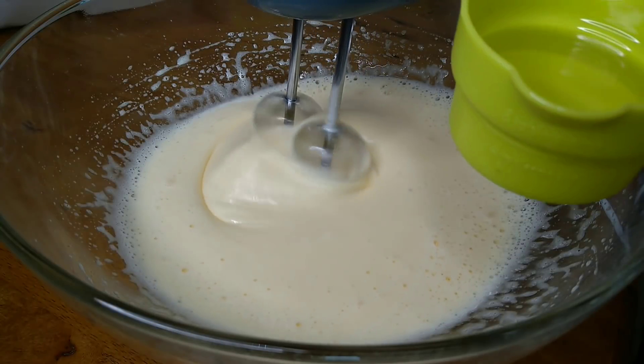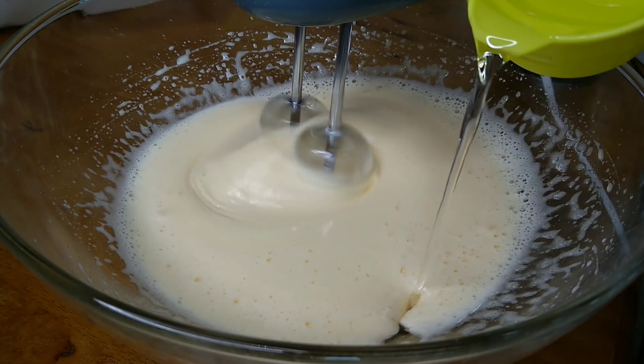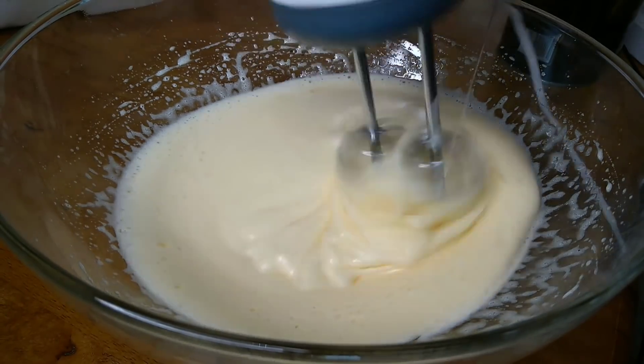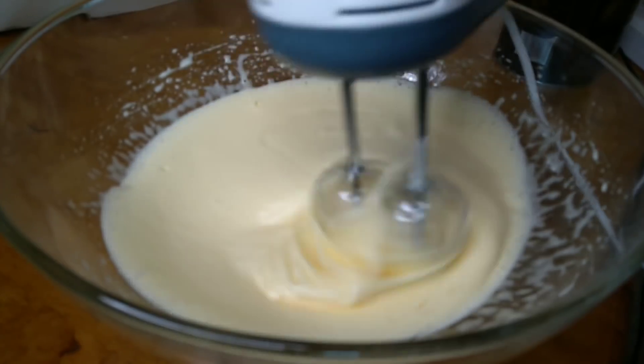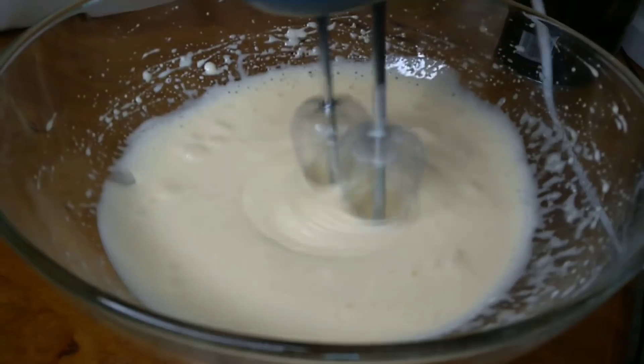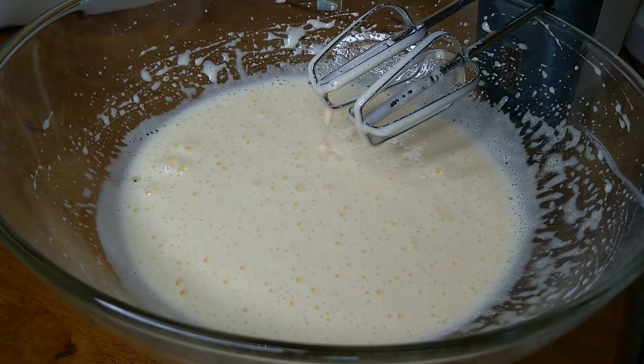Now we have to add oil at this stage. We will add sunflower oil. If you want to use any other oil or flavor, you can. You can also add butter, melted, and mix it in at low speed for 1 to 4 seconds.